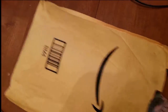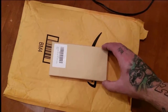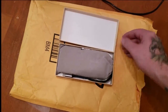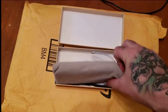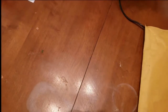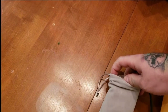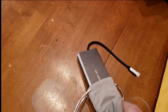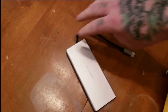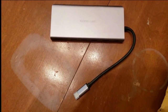It came in a standard bag, the kind of thing you'd get from Prime. The box itself is nice and came with a cool little suede carrying case. It's pretty easy to open.